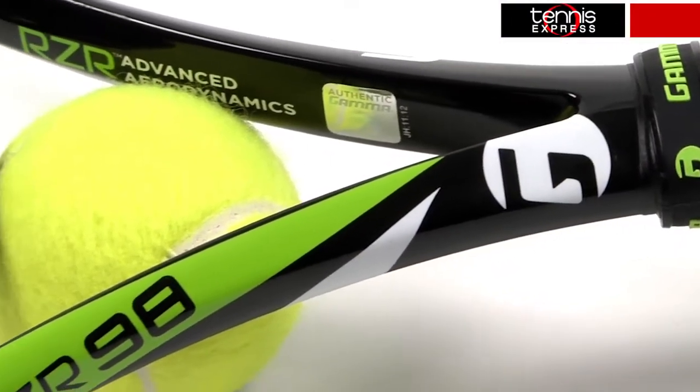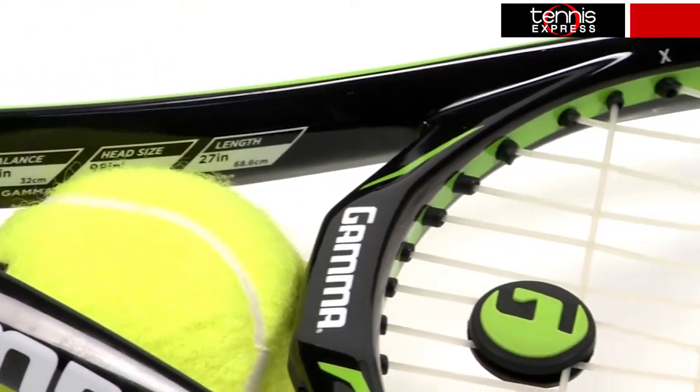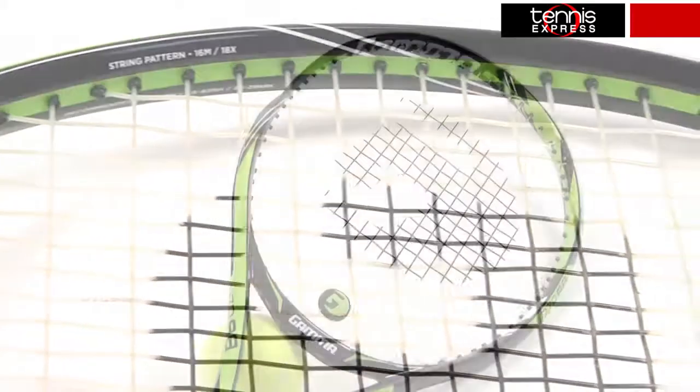What's up tennis fans? Today we'll be checking out the Gamma RZR 98 Tennis Racket. This aerodynamic frame is 27 inches in length and has a 98 square inch head size. The strung weight is 11.2 ounces and the balance is 4 points headlight. The string pattern is 16 by 18 and the swing weight is 312.